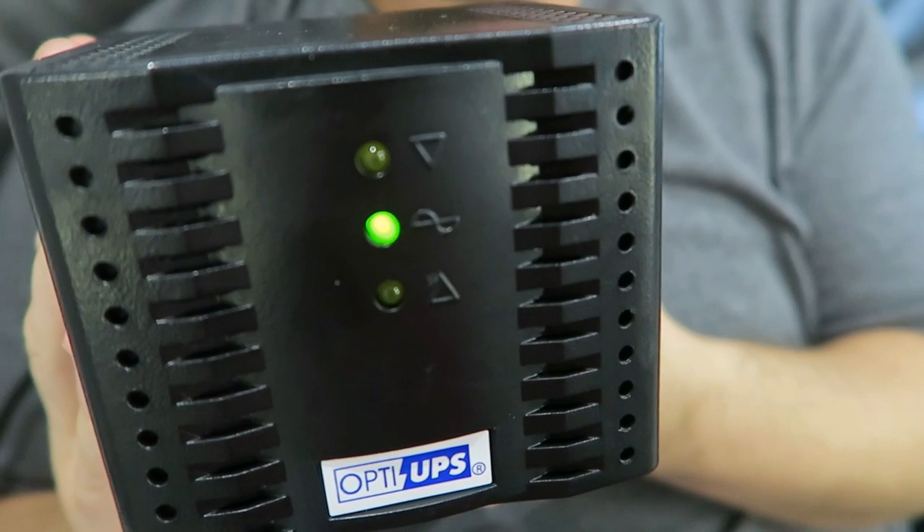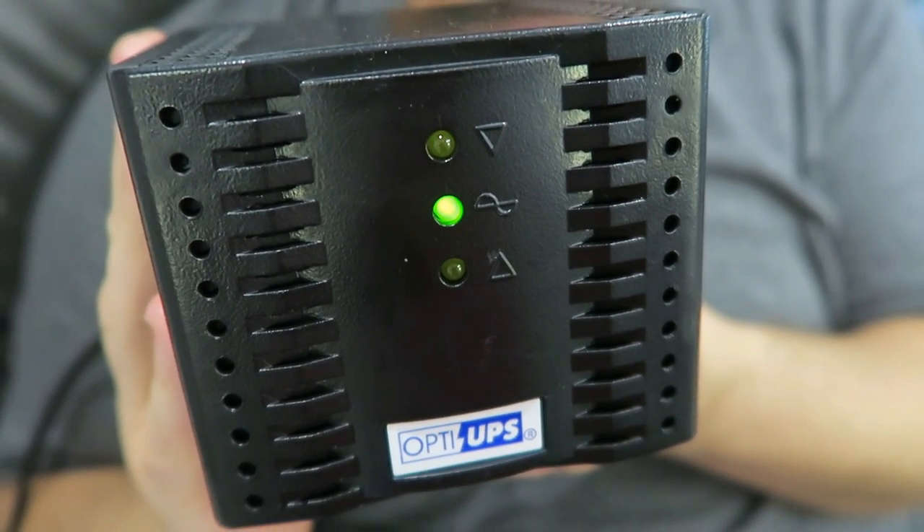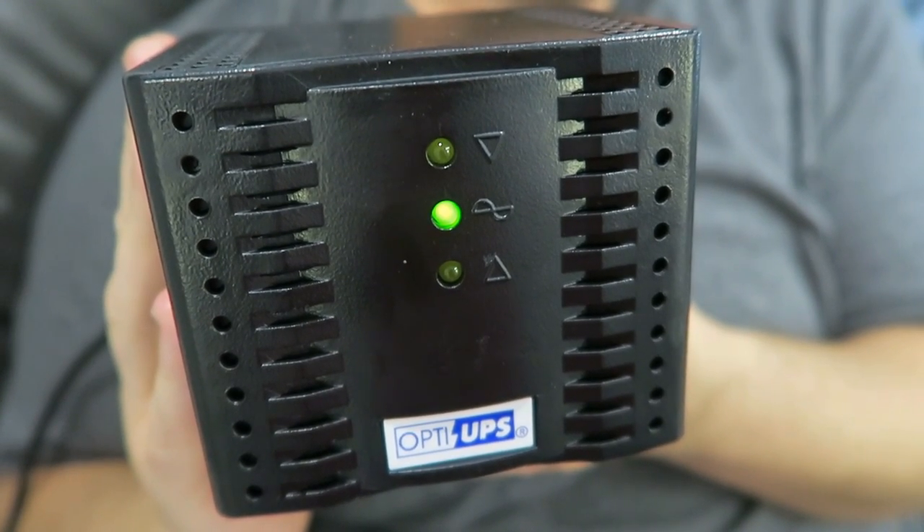Another thing I like about this is that it doesn't beep when it's regulating the voltage. Something very frustrating with UPSs is that when they start to regulate voltage, they beep to let you know they're running partially off the battery. That's very frustrating and annoying if you're in a place with consistently low power and your UPS keeps beeping. This does give a small clicking noise, but there's no beeping.